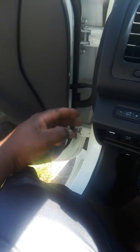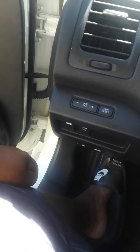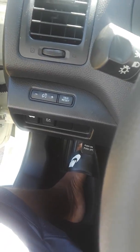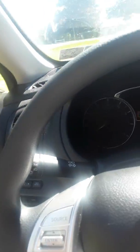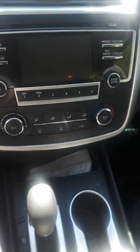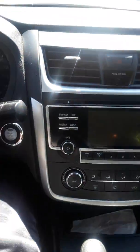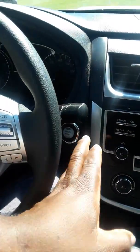Over here you have the standard trunk, and then the gas and hood. Interesting placement. Sorry for the glare — I don't understand what's going on, but yeah, just put on the brakes.